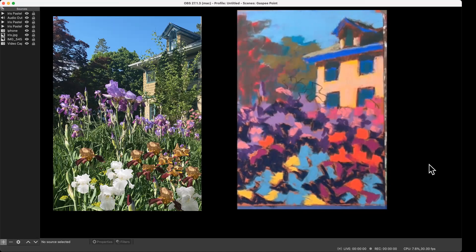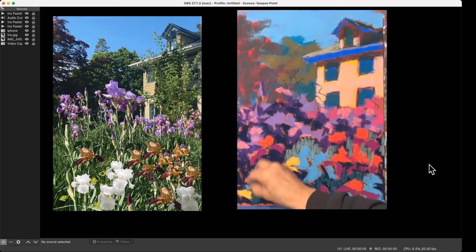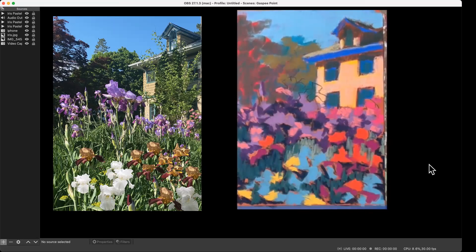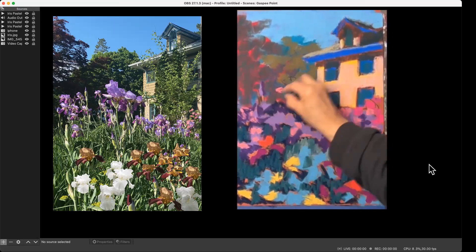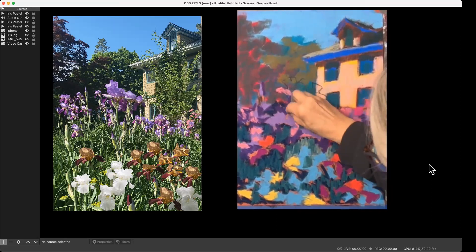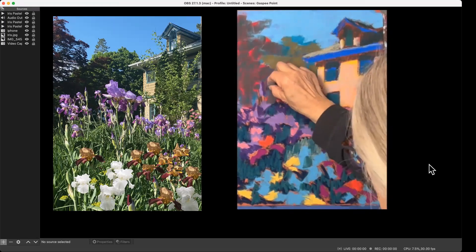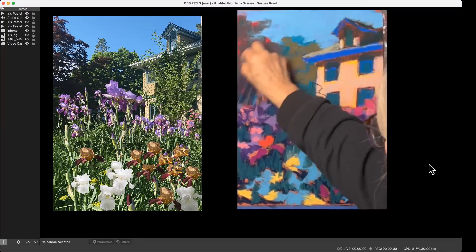I want to add some lighter greens too. I'm using these vertical strokes because there's such a feeling of verticalness in the center, the stems, and all of that. I just realized how much darker the tree really is than the stuff in here, so I'm going to come back and use that dark blue back in there.